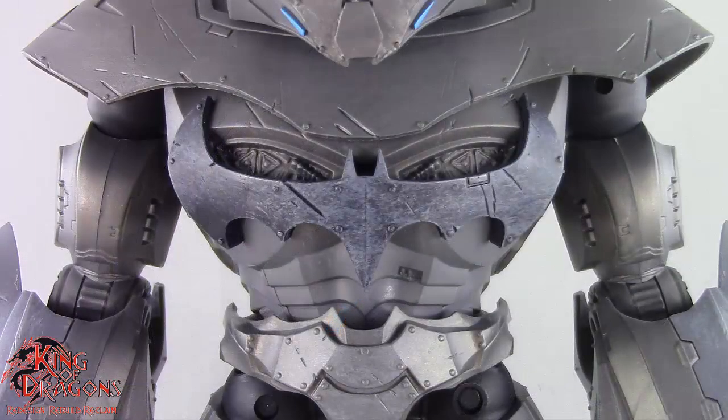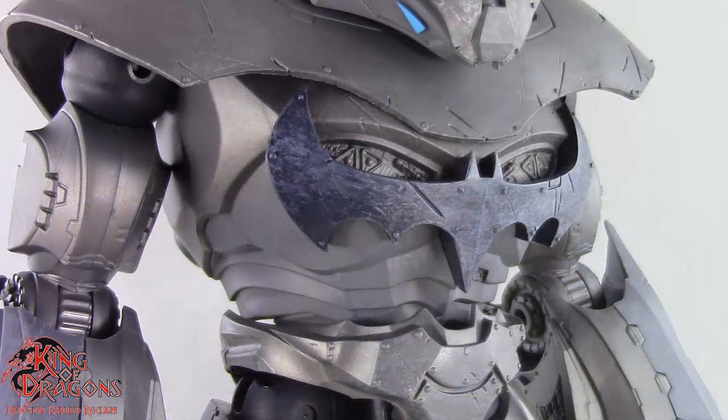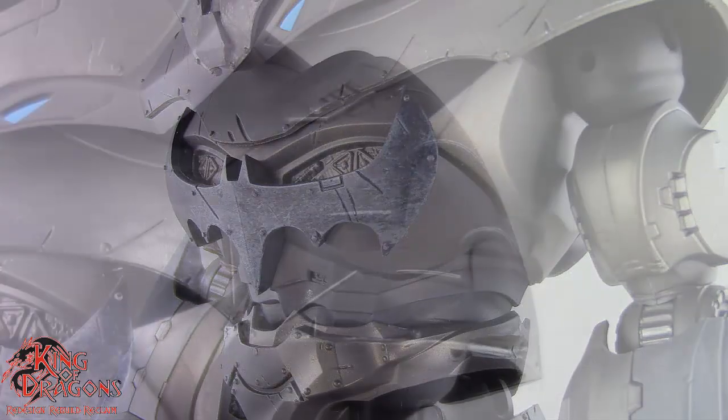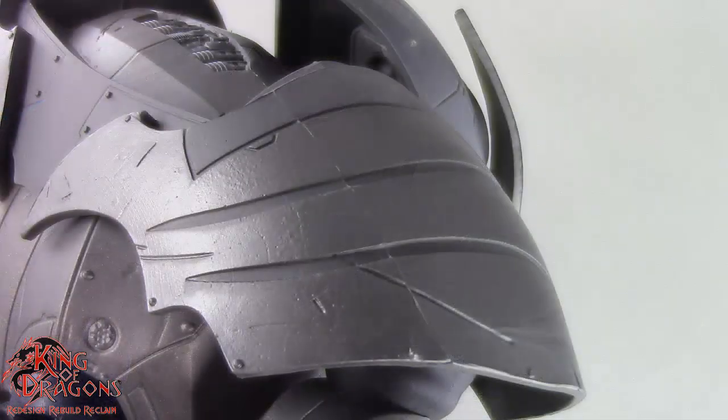The torso is also looking very impressive on the Justice Buster. I love the big bat emblem on the front and there is some nice weathering and painted detail on here. The giant shoulder pads also carry over some battle damage as well as some riveted detailing. Unlike in the comic, it is lacking the shoulder spikes.